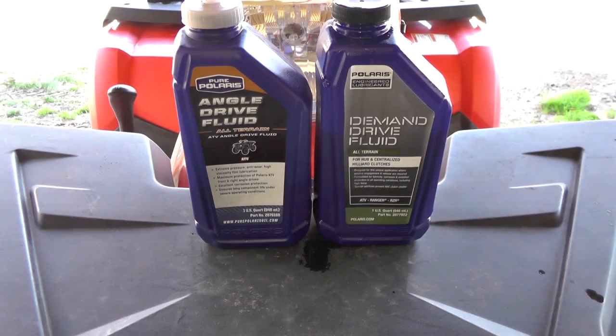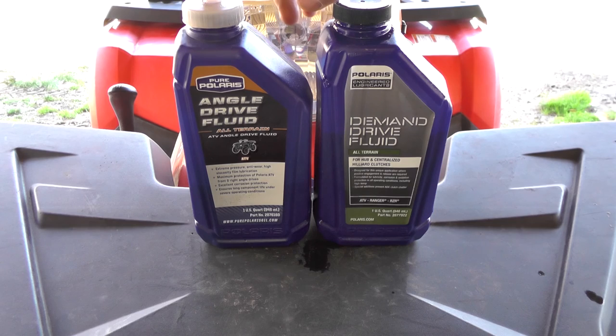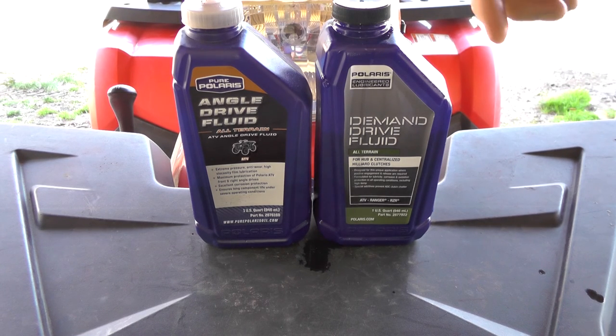If you have an older Polaris and your all wheel drive works by the electronic hubs on both wheels, this angle drive will be fine. If you've got the newer version where the diff itself actually locks electronically, this thinner demand drive fluid is what's needed.